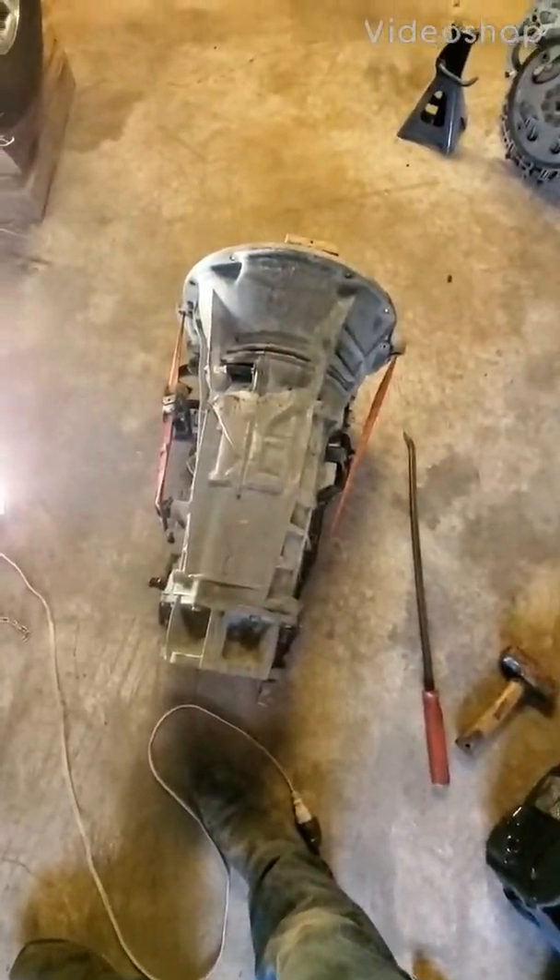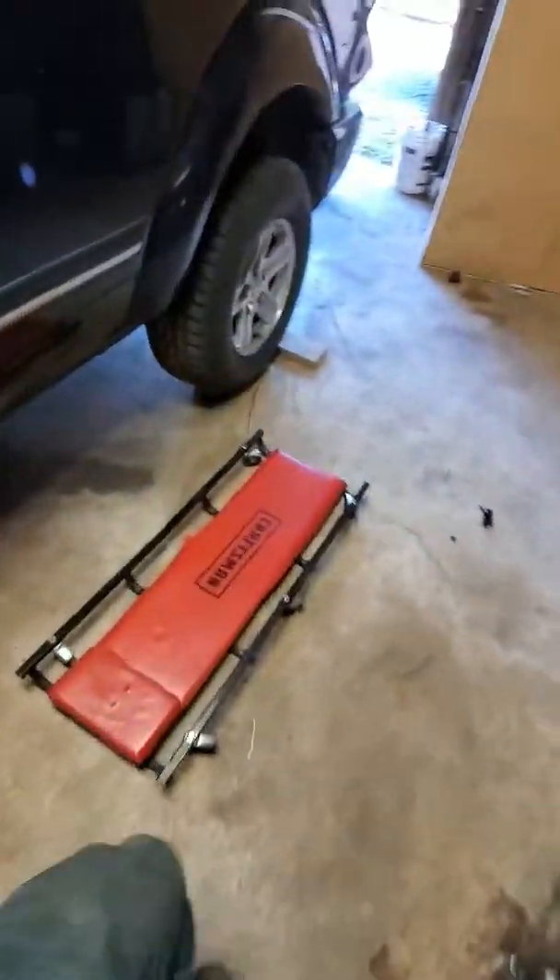We're going to be putting a transmission in a 2005 Dodge Durango. I started with removing the battery post — just took the negative off — so we're going to start down underneath.